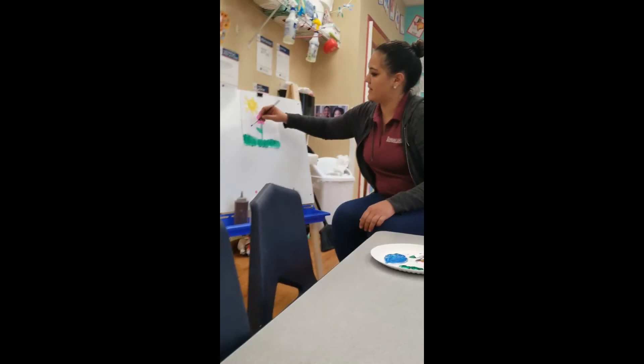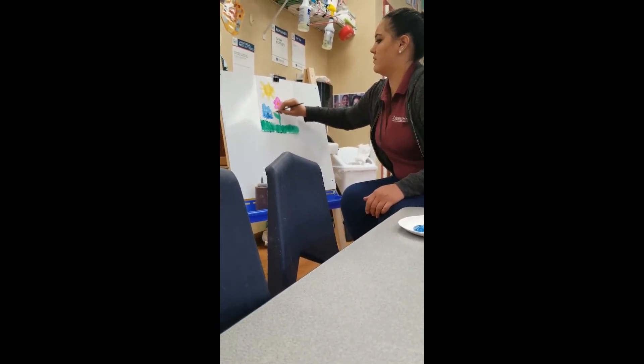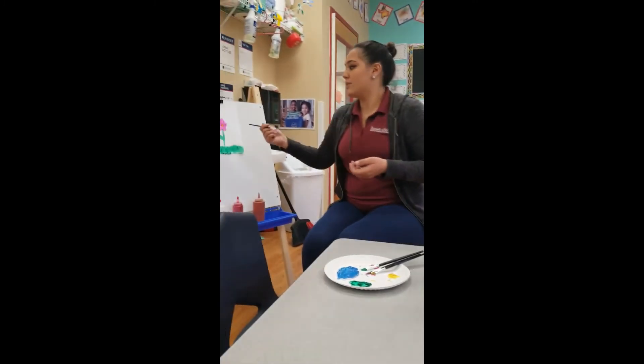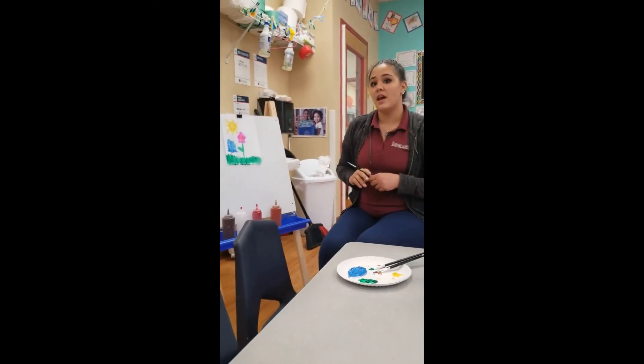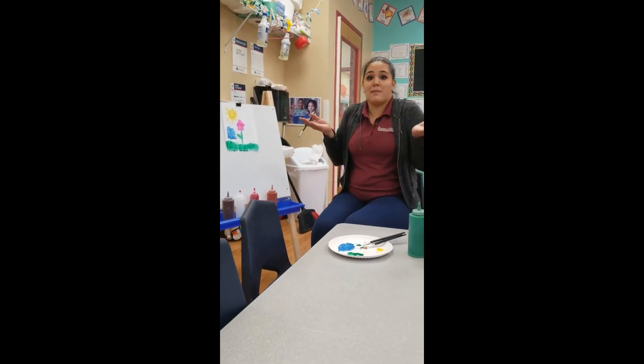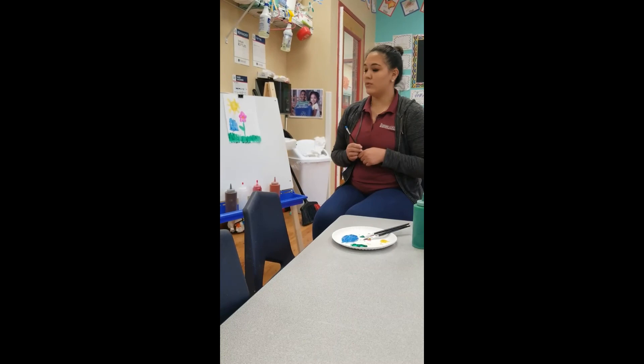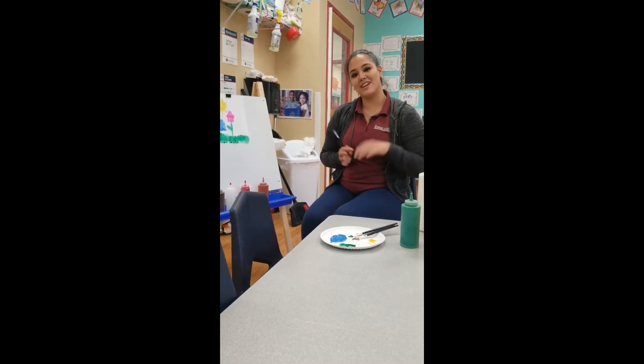So now I'm going to take that and I'm going to paint my sky. I'm going to go through and paint my beautiful picture. You guys can try this at home. I want to see if you guys can make some beautiful flowers like me and maybe take a picture and have mommy and daddy send it to the Goddard Facebook so we can see how beautiful your flowers came out. Thank you for joining us. Bye bye.